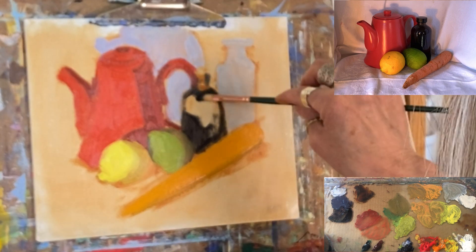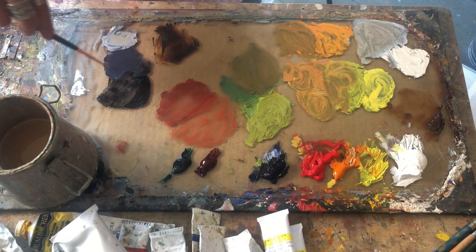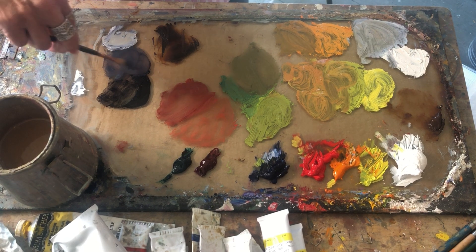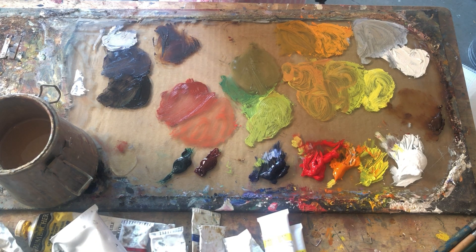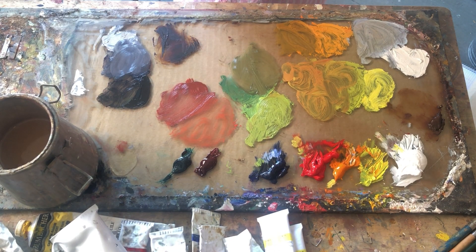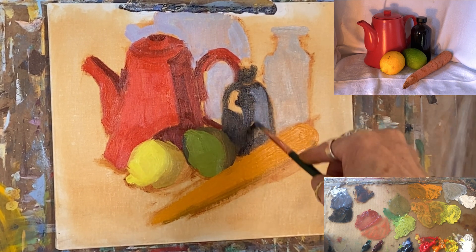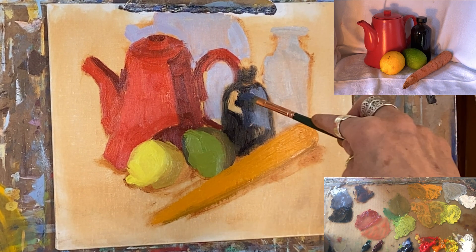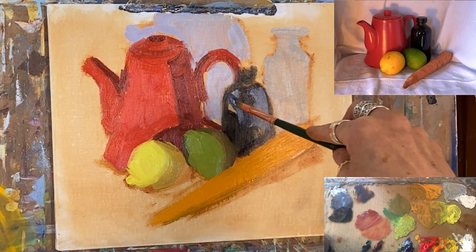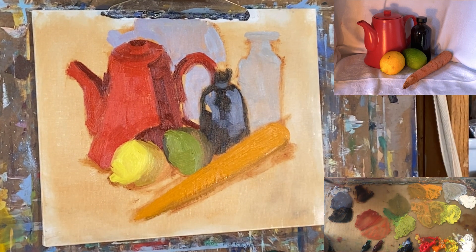I'm going to add a couple more things to this little bottle situation over here. When you paint glass, light and shadow is important, but you really just have to look — you have to really look at what you see, not what you think it should look like. I had mixed up this really dark color, added a little bit of white, and it gave me this awesome little purple — kind of a grayish purple that needs a little more light. That might work pretty well in this bottle on the edges, reflecting the white backdrop. There's a really light spot on the neck there.